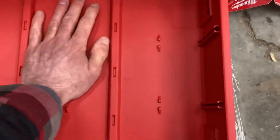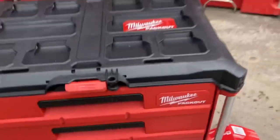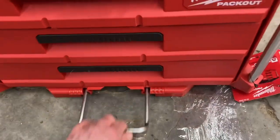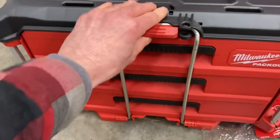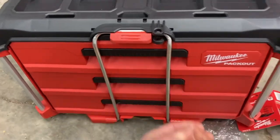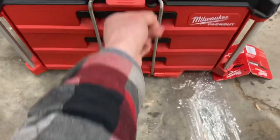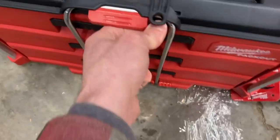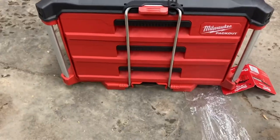They look like they're really sturdy. Like the rest of these pack-outs, they're built really well. And then it just locks like that so the drawers don't slide out when you're driving. It's also got a lock if you want to lock it shut, but I mean, that's not stopping anybody — you could break that off pretty easy, but it's a good thought anyways.